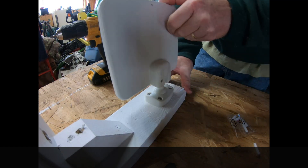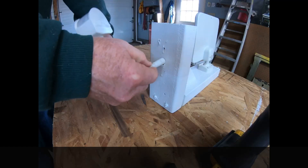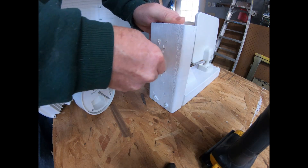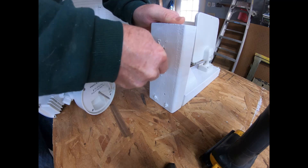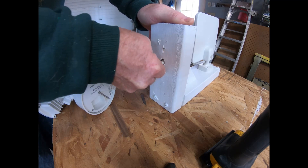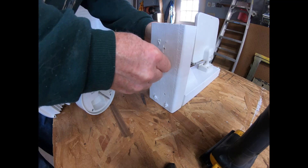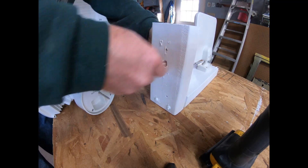Tight — ain't going nowhere. It's tight.